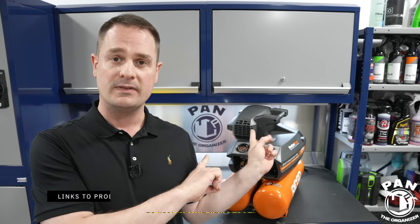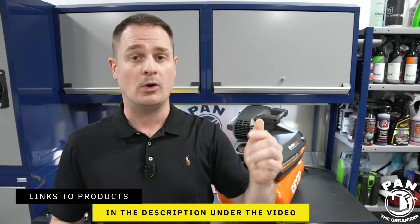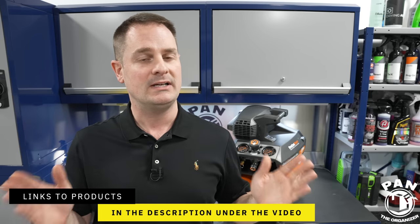Welcome to another episode of Pan the Organizer. I'll leave links to all of these products in the description under the video for you guys to check them out, so all you have to do is sit back, relax, and enjoy the show.